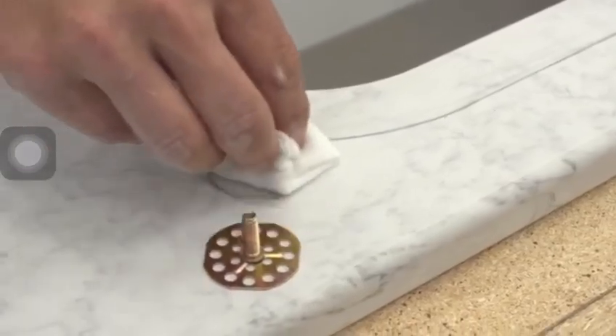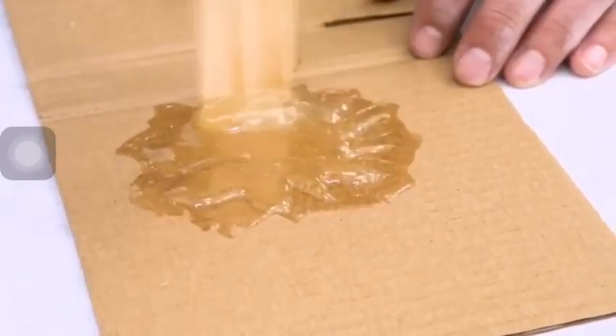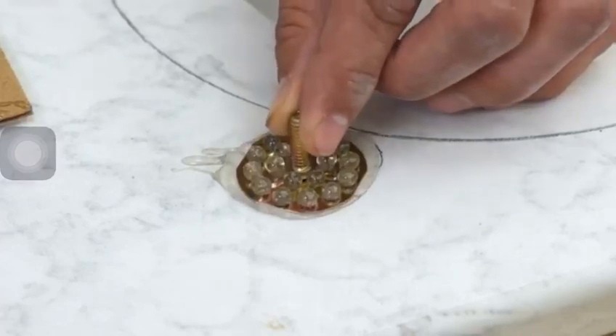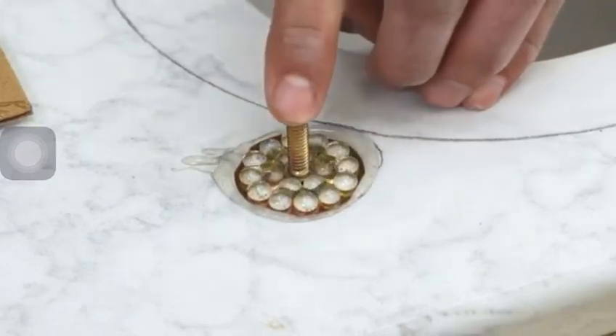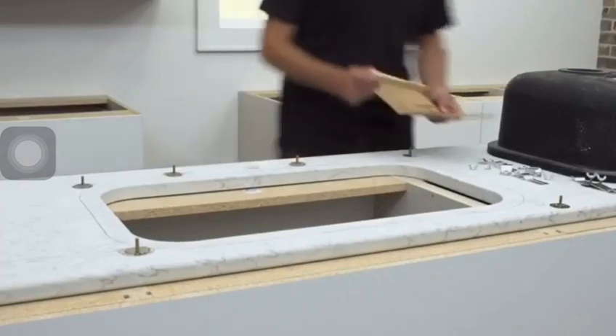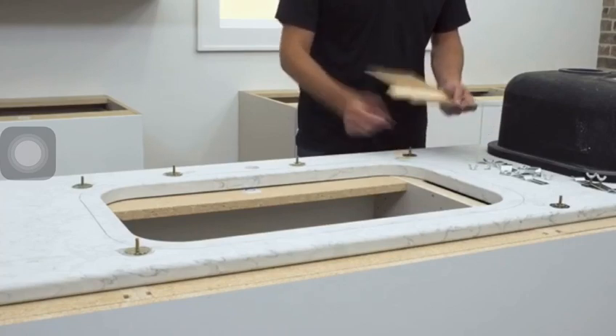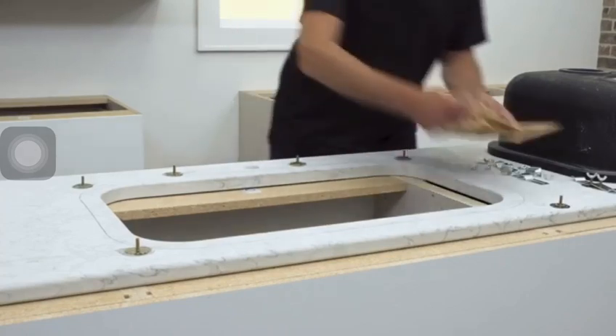Clean the mounting locations that were marked in the previous step. Prepare your two-part epoxy, and make sure to mix thoroughly, otherwise the epoxy will not set. With the epoxy, bond the undermount sink anchoring posts to the underside of the countertop at the four corners and central locations along the cutout's width and length. Smooth the epoxy around the anchoring posts and let the epoxy dry for a minimum of 20 minutes.